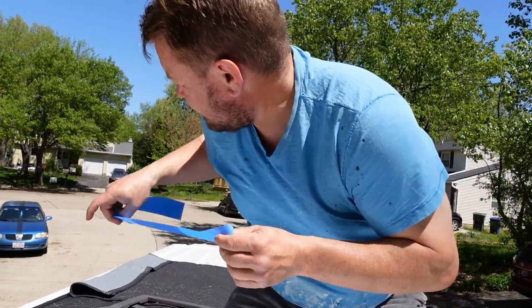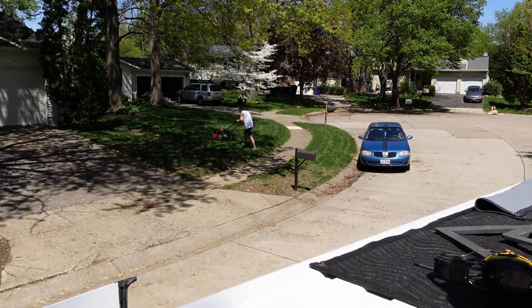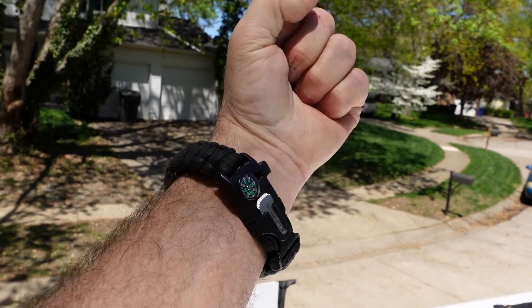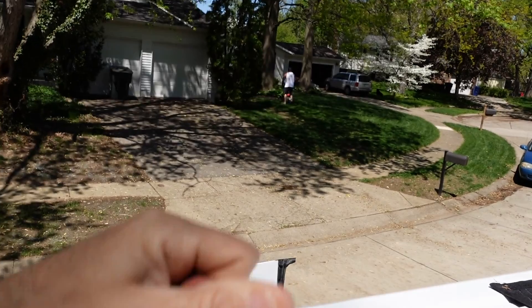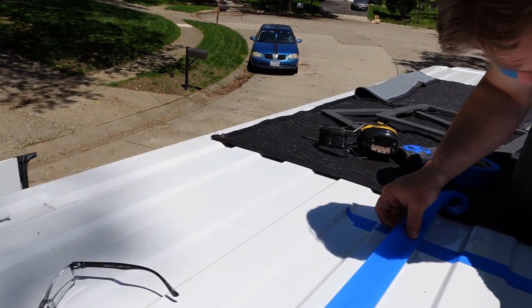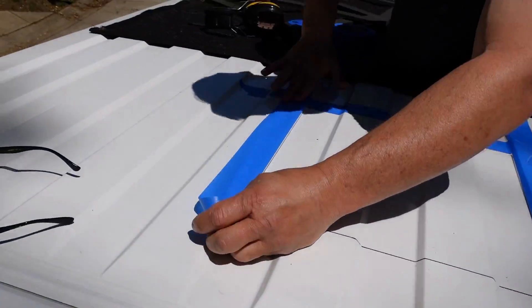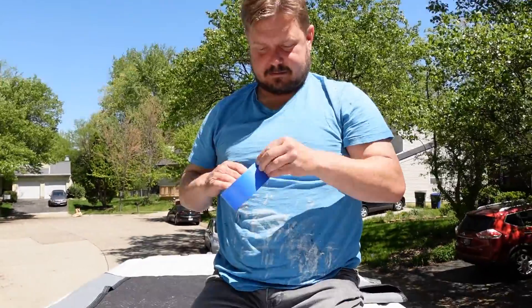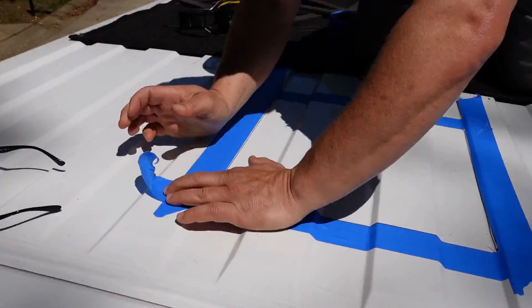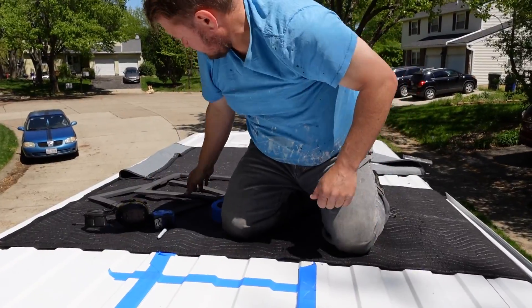Sorry about the lawn mowing — it is a Saturday morning and that's Dean. He's a good neighbor so we're not going to blame him too much for cutting his lawn early on a Saturday.